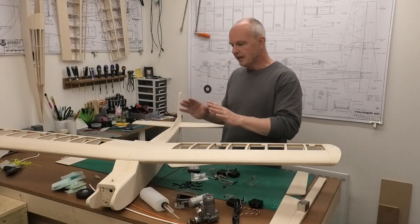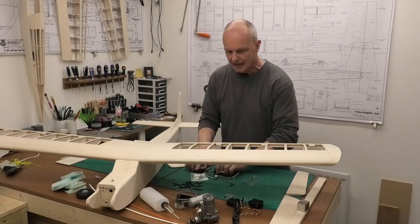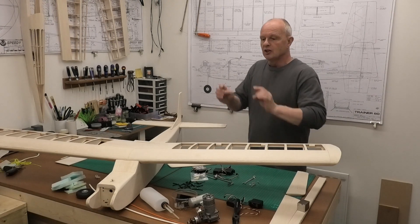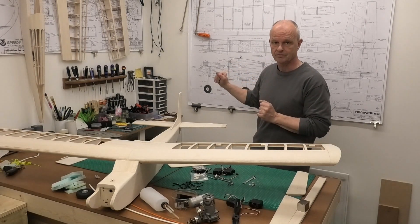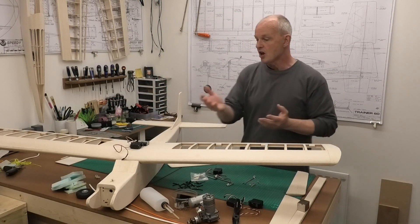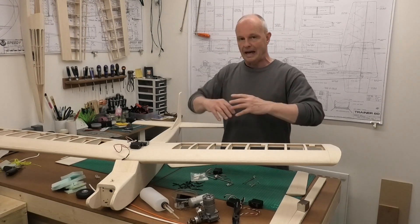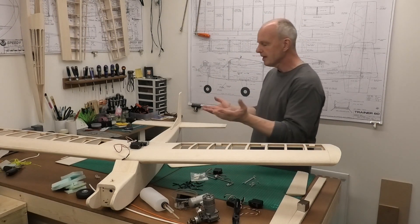We're ready to start thinking about putting in the servos, the radio, the battery. But rather than just dive in and put those where it's convenient or where access is the easiest, we want to think about the best place to put those to get the correct CG at the end of this build as specified on the plans. If we just put everything where it's convenient in the middle below the wings, we might find we've got a nose heavy plane or a tail heavy plane, and then end up having to add weight to counter that. The last thing we want to do as aeroplane builders is to add unnecessary weight - we want to keep this as light as possible.